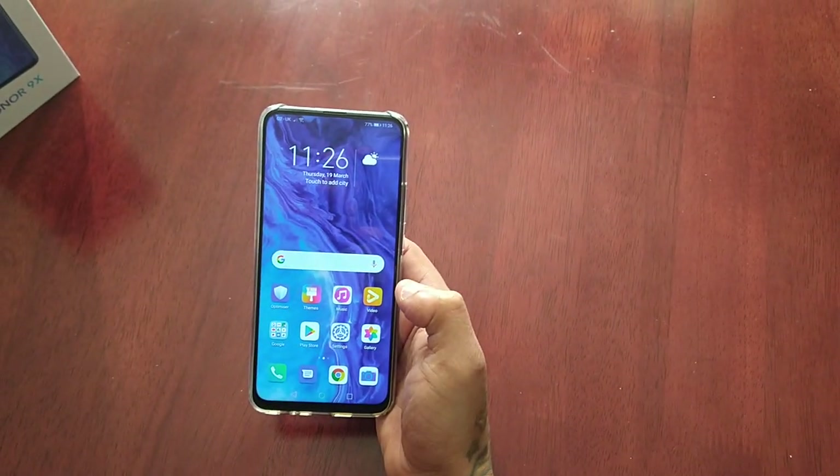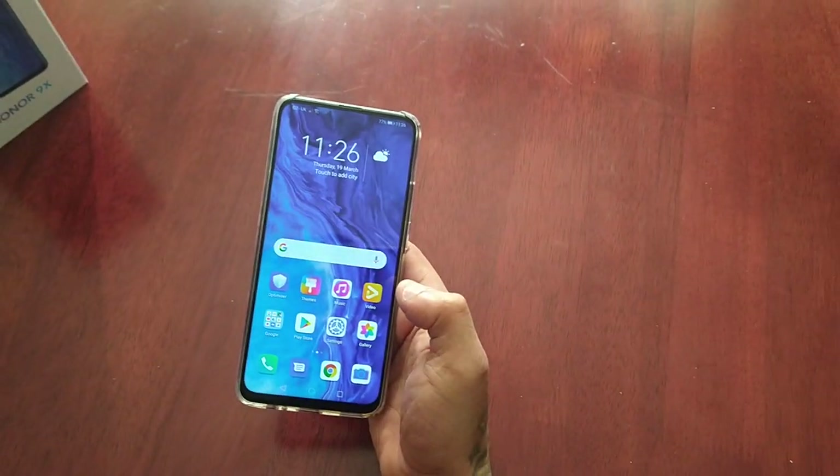It's your boy the Android Doctor back again with another video. I'm here with my brand new Honor 9X.